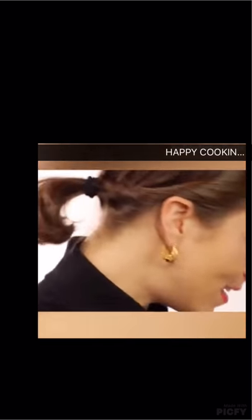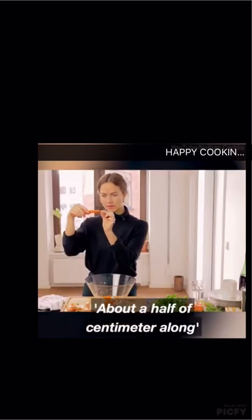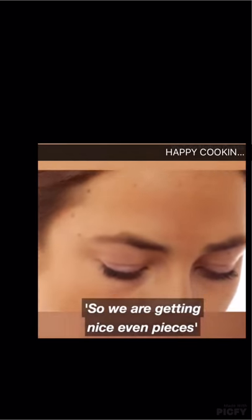We're now going to dice some carrot. We're looking to go at about half a centimetre along, put it in your mouth, chop it up a bit further and get it out so we're getting nice even pieces.